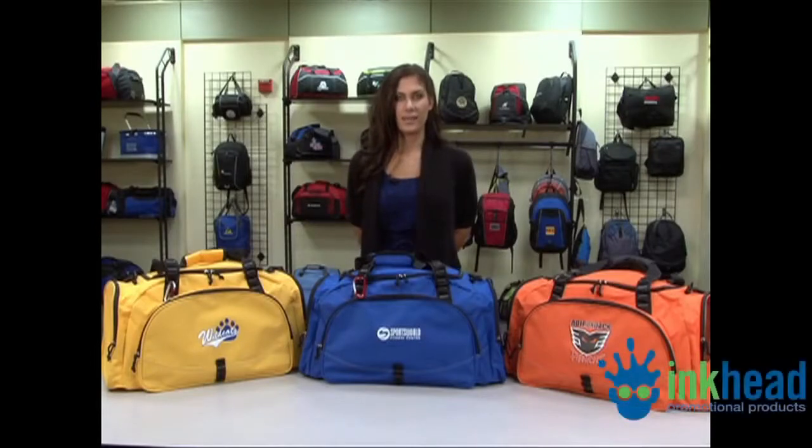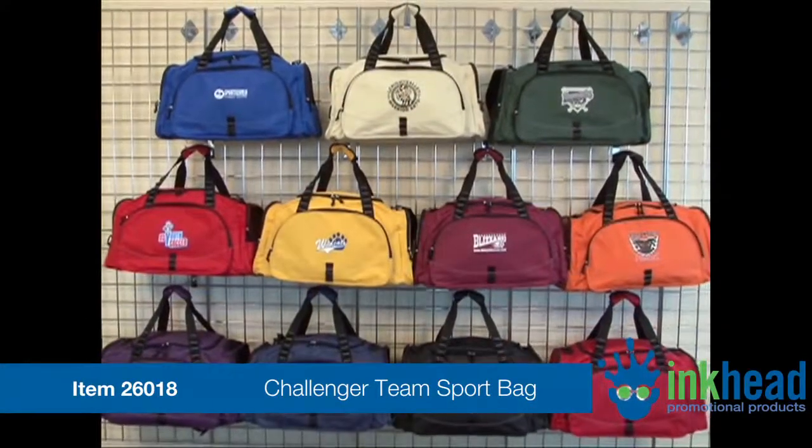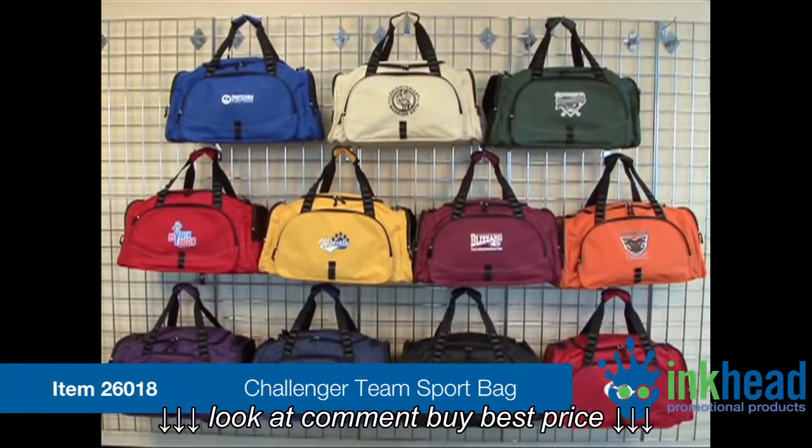Hello, I'm Melanie, a sales rep at Gemline. I'm here to introduce to you our Challenger Team Sport Bag, which is available in all your favorite team and school colors.